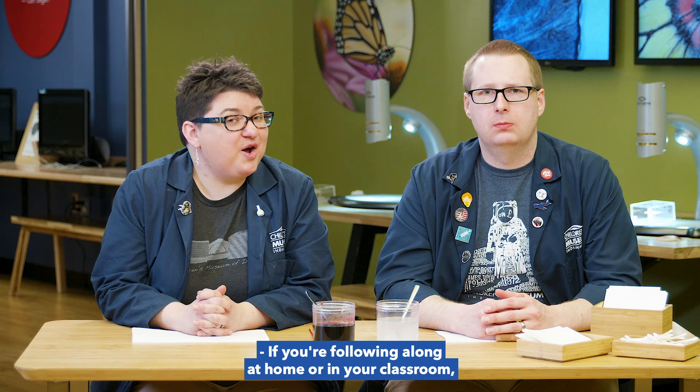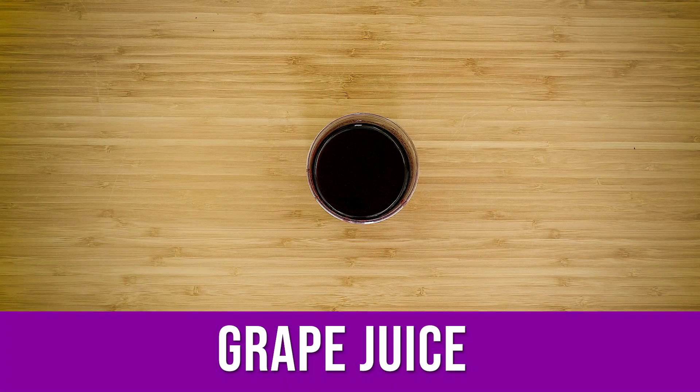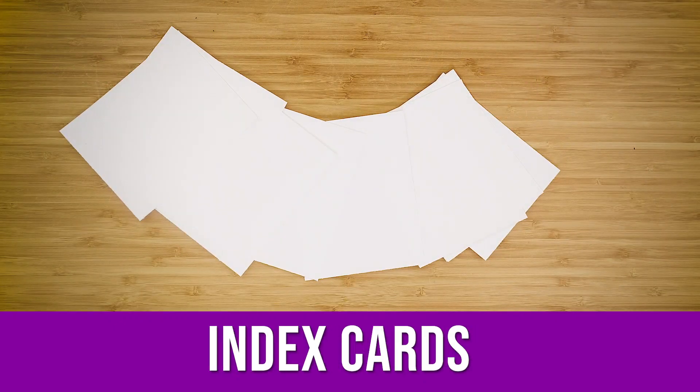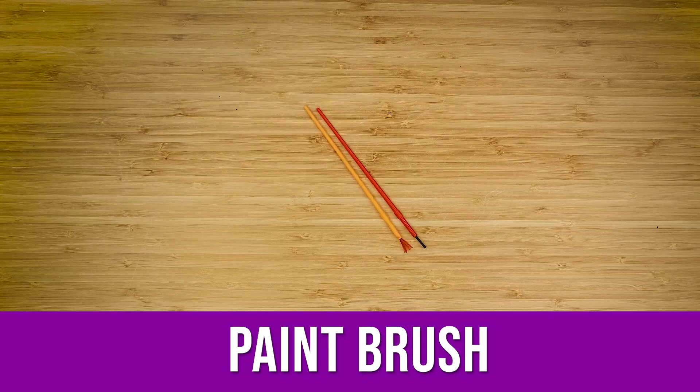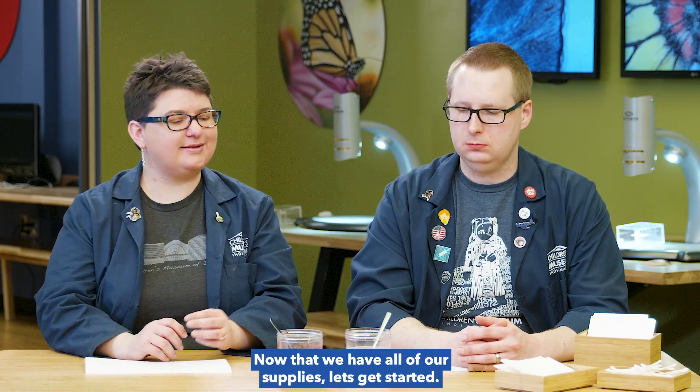If you're following along at home or in your classroom, here are the supplies you're going to need: grape juice concentrate, water, baking soda, index cards, Q-tips, and a paintbrush. Now that we have all of our supplies, let's get started.